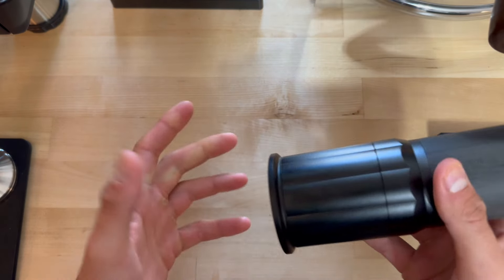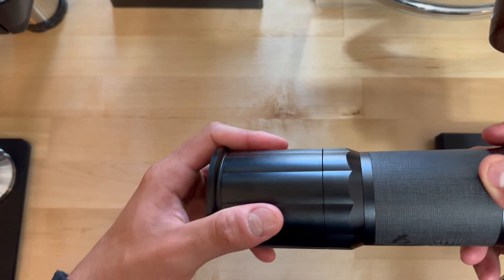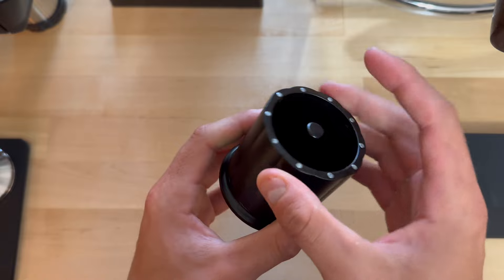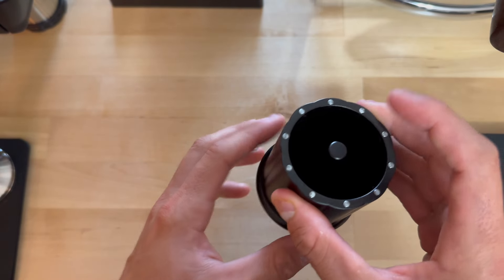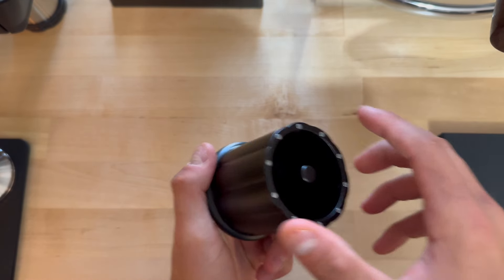What's going on everybody, Dylan here with Espresso Outlet, and today I'll show you how you can use this blind shaker two different ways. One way is to keep this cap on while you're grinding, just so everything stays nice and neat, and once you finish grinding you would unthread it and put that down.